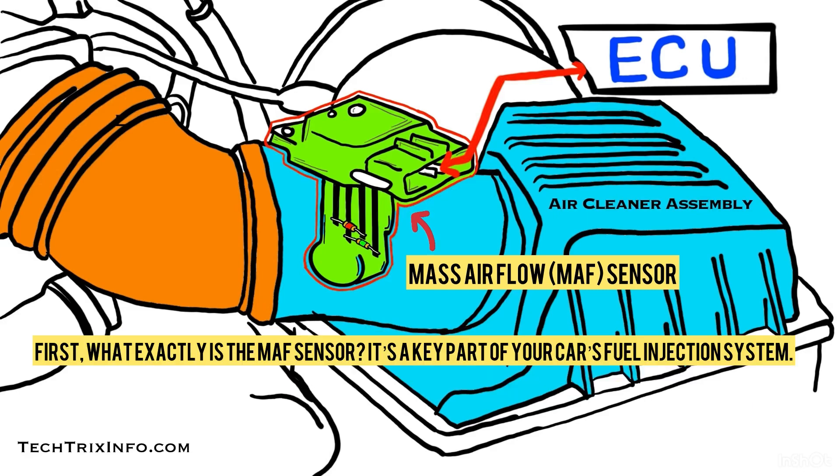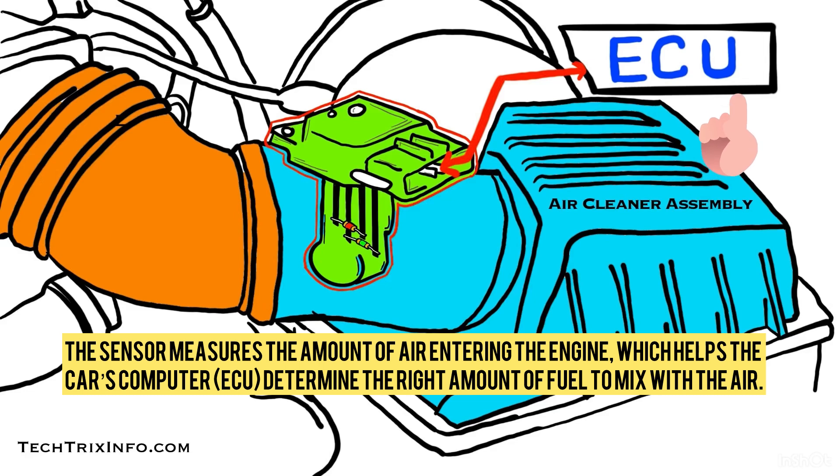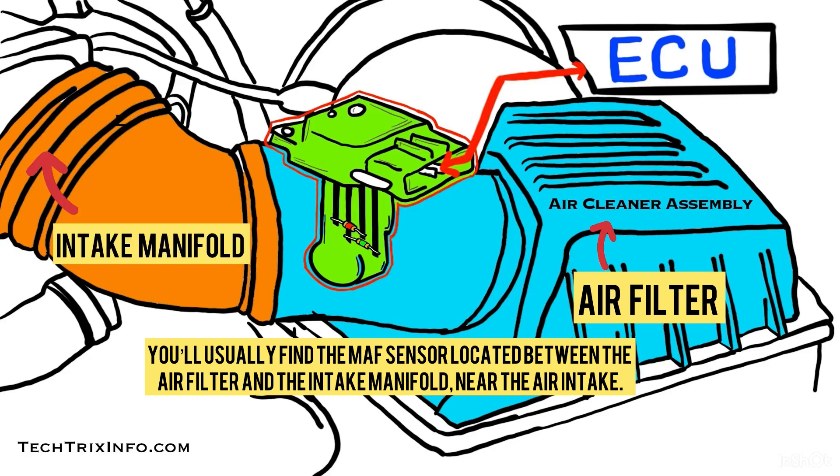What exactly is a MAF sensor? It's a key part of your car's fuel injection system. The sensor measures the amount of air entering the engine, which helps the car's computer determine the right amount of fuel to mix with the air. You will usually find a MAF sensor located between the air filter and the intake manifold, near the air intake.